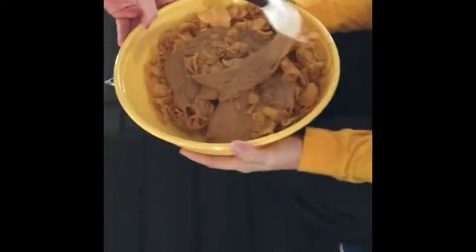Get the close-up. If you're wondering why there's cornflakes in your truck, this is why.